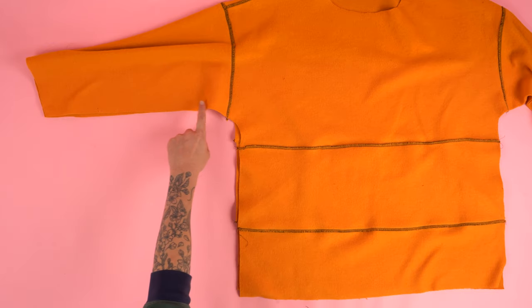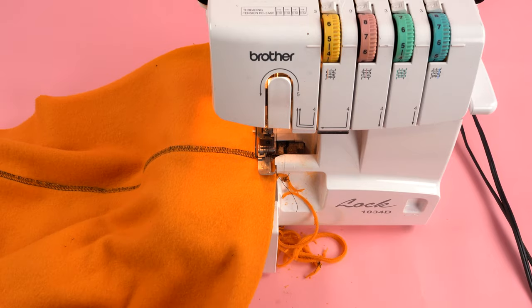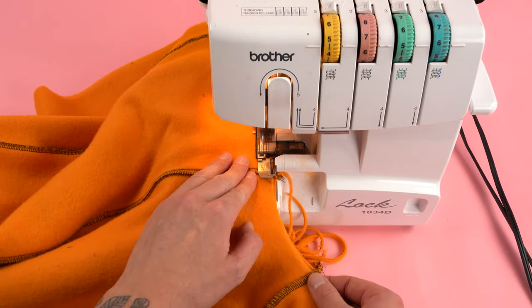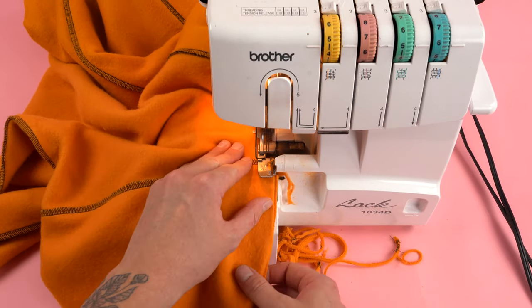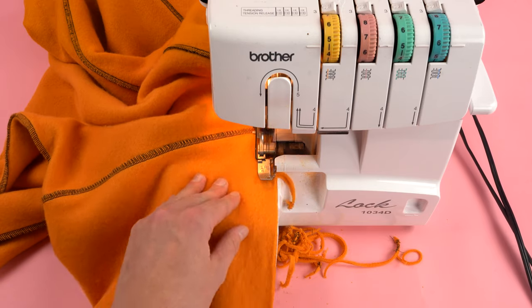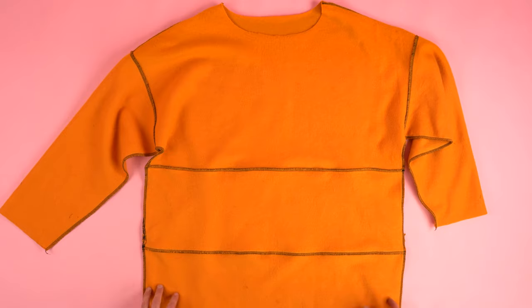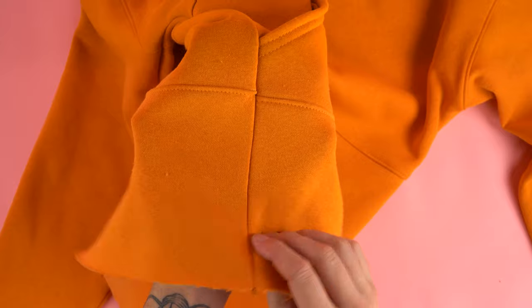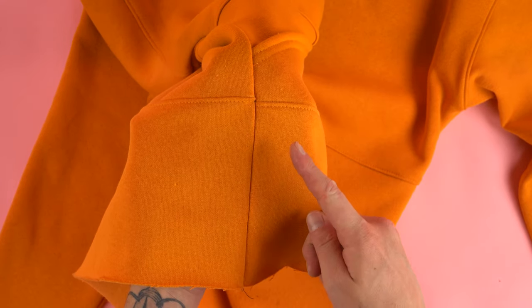Moving on to the side seams. Flip the right sides together and line up the body panel seams and the armpit seam. Sew along that edge at a quarter inch seam allowance. With the side seams you really want to take your time to make sure all those seams line up on the body panels and also on the arm which forms the armpit seam. If it's off a little bit, it's not a major issue — it's always something to work on for the next one. Flip the right sides out and check your seams, and you can add a top stitch if you want or move on to the next step.